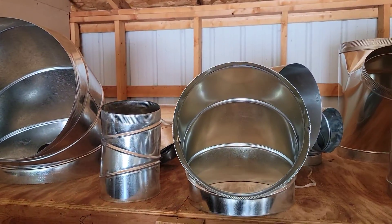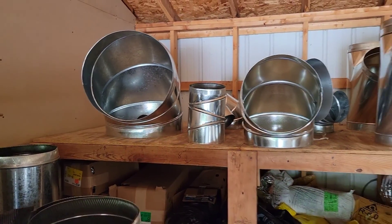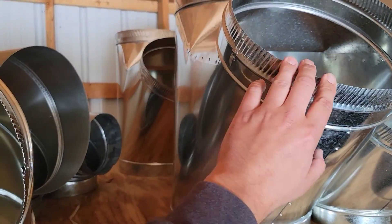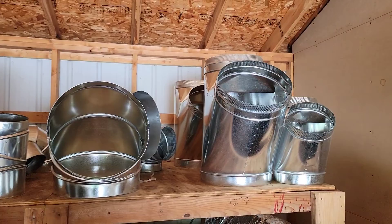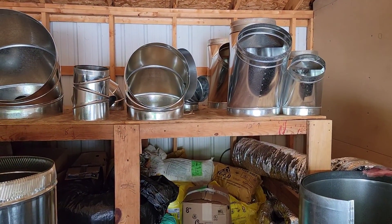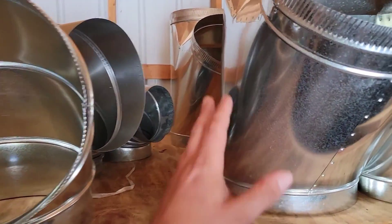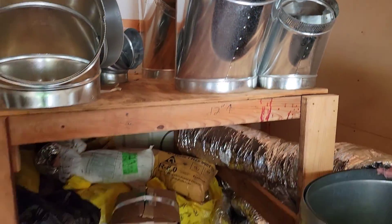We've also got elbows in different sizes from 6-inch all the way up to 20-inch. That is a Y-fitting right there. Sometimes you use an 8-inch line and then do a 6-6-8 or an 8-6-6 Y. And this right here is a Y.